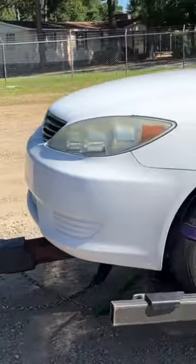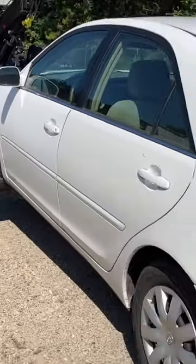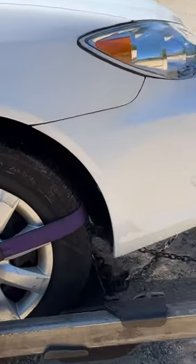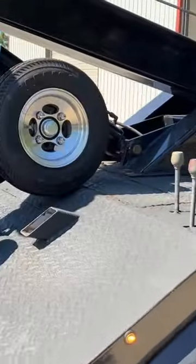Good morning, we're loaded up with this Toyota and headed to Columbia, South Carolina. We're going to a Camry — not sure what's wrong with it, doesn't run and drive. It has power but no crank, won't start, nothing. So we are out.